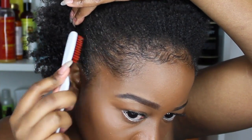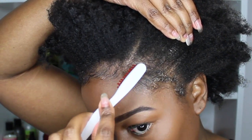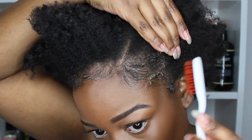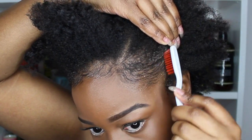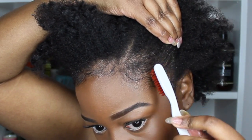I'll do this all the way along the hairline. I also want to do a top tips video on how to grow your edges — I get a lot of questions about this. So I'm going to put together a video of what has helped me grow out my edges and hopefully it will help somebody along the way as well.